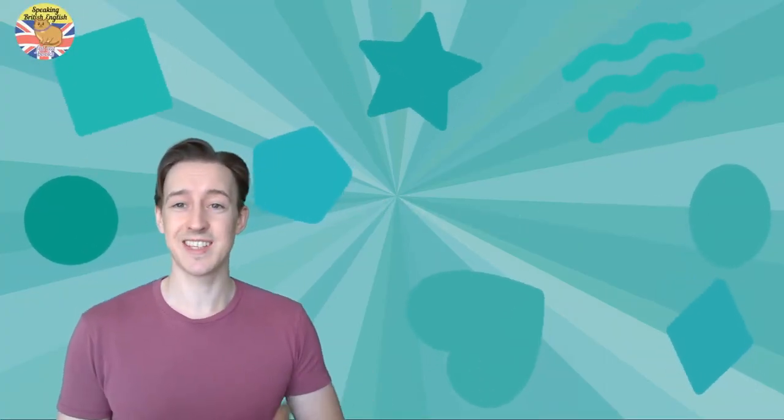Hi! My name is Mike and this is a free lesson with Fat Cat Books. Today we're going to do the 'oo' sound, which is two o's.